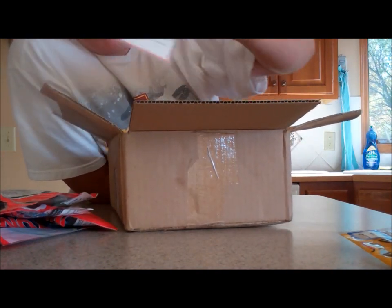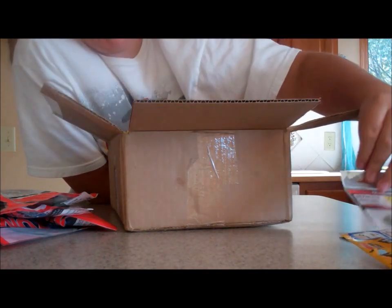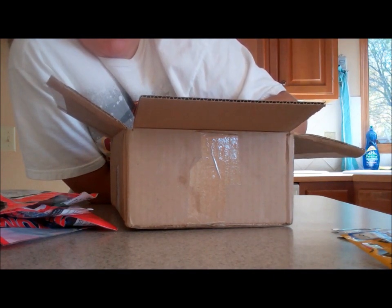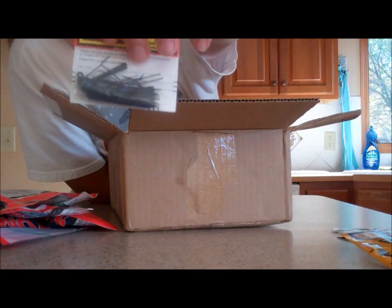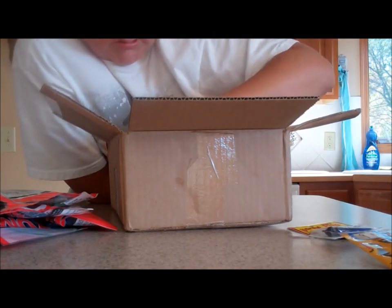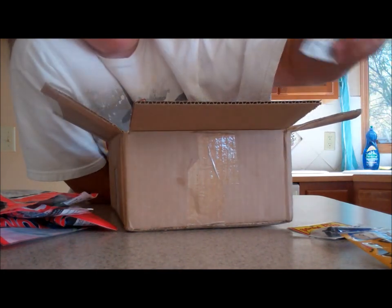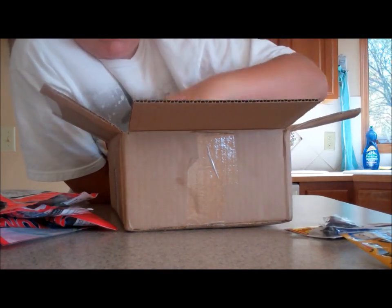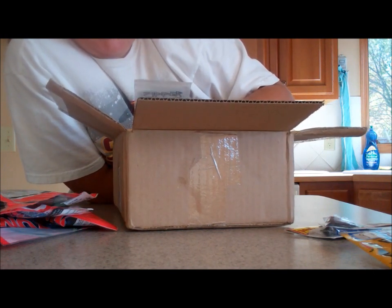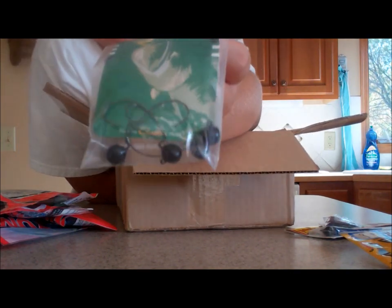Got Owner Wacky Hooks, size 1/0 — got another pack of 1/0s. Strike King Bitsy Flip Jig — I believe that's 1/0 as well, yep. Got another one but this isn't a half ounce. Okay, got the shaky head hooks I wanted — Zipper Finesse.